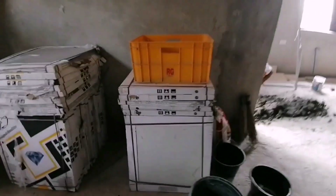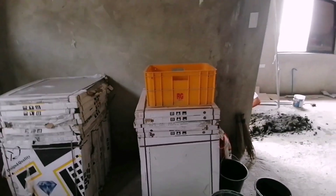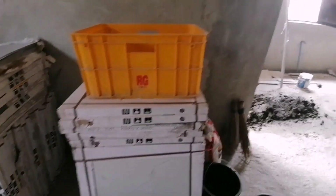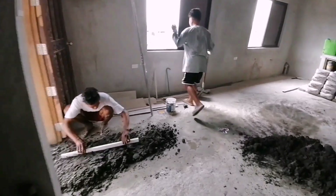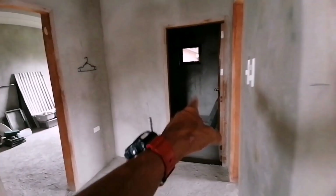Yung sa flooring, tapos yung sa CR natin — 60 by 60 rin po. Marmor look, meron siyang asphing gray. Ayan, start na po tayo ng paglatares dito sa flooring.